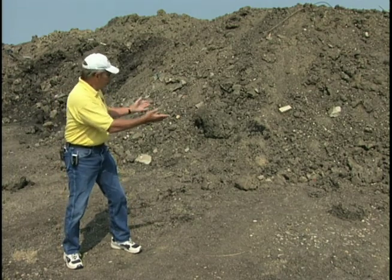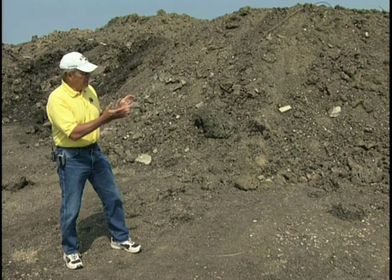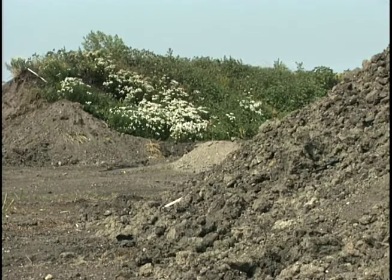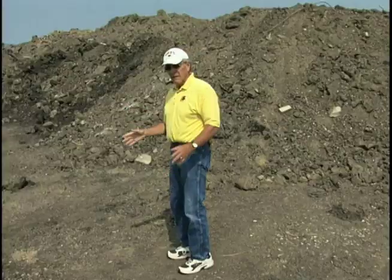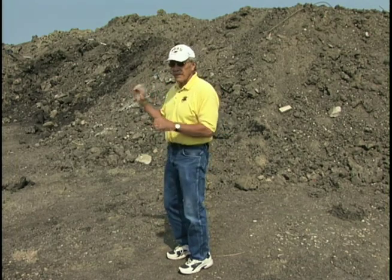Looking at this, we can see that this is a lot of fill soil, which would not probably make very good topsoil. But we want to look over to the west of our site where we have some weeds actually growing on the soil. Where weeds are growing is a good indication that the soil is at least fertile enough to support weed growth. With that first clue, we're going to go over there and take some samples of that soil and then take it to our lab for chemical and physical analysis.